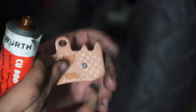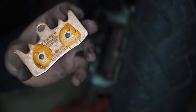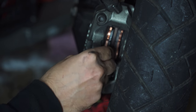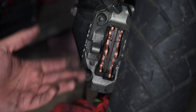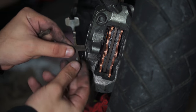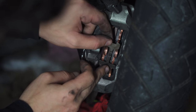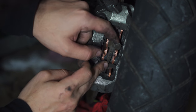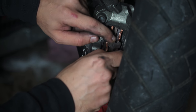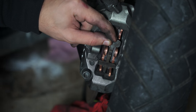Same for the other pad — slide it right in. Now we just do everything back in reverse order. First the retaining clip — slide it in between the pads, making sure this groove in the middle sits between both pads and then lines up with the holes for the retaining pin.